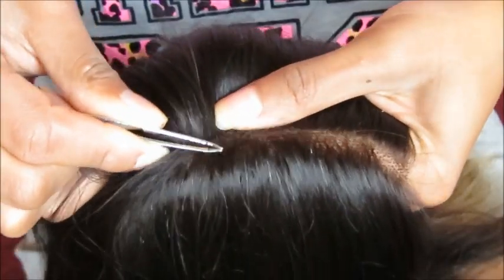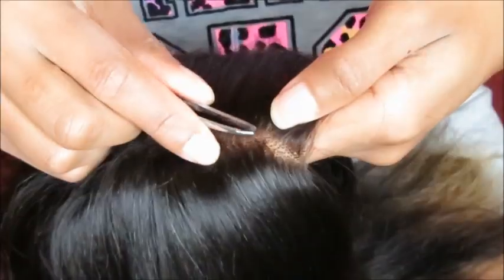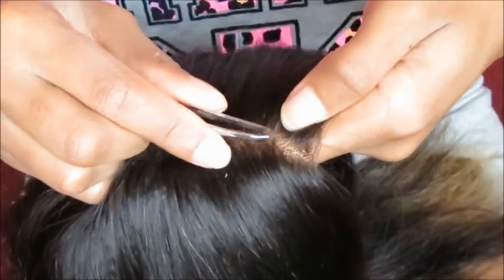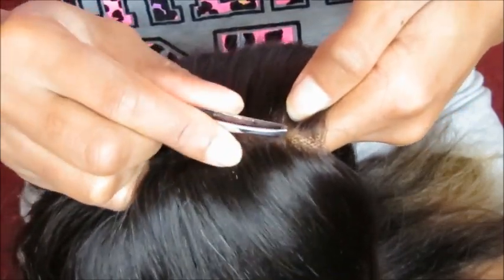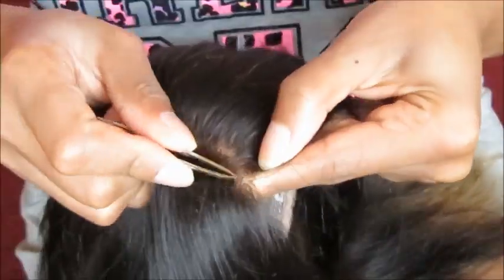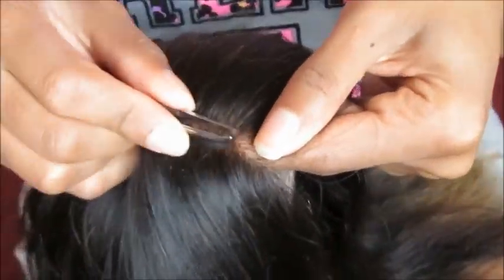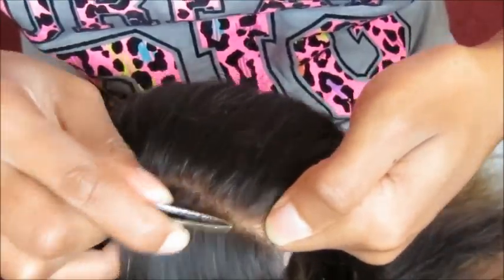All I'm doing is taking my tweezers and pulling out the hairs that are in between the part. This is basically creating a faux bleach knot, so if you do not know how to bleach your knots, this is a great alternative. This is just basically getting rid of the antsy look inside the part area. This whole thing took me about 20 minutes to do.